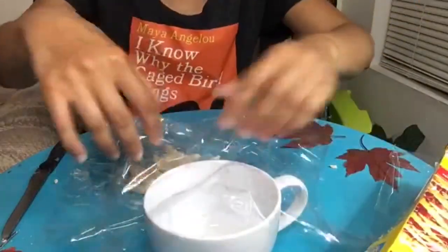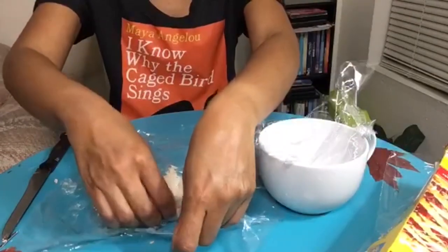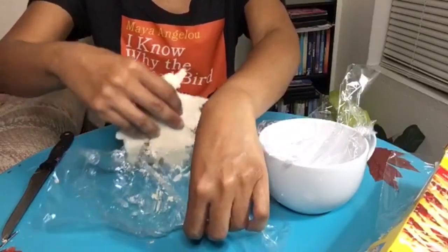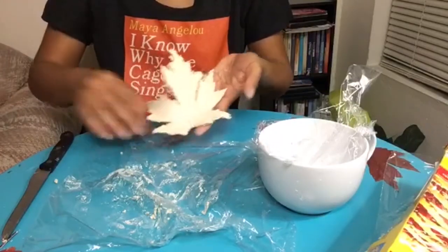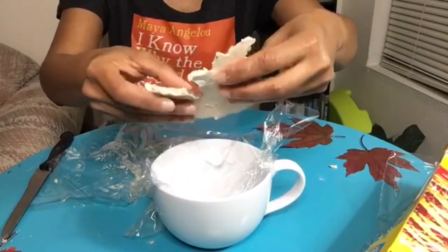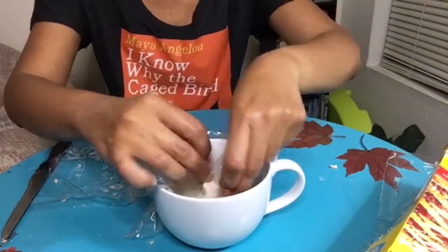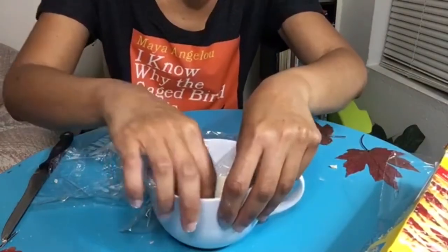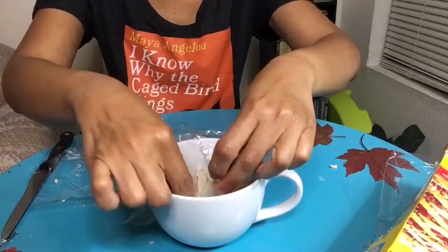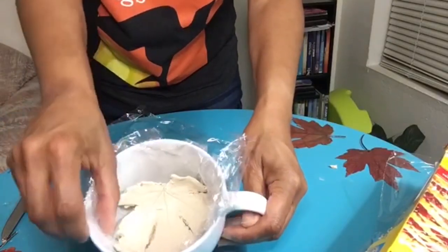Now line the inside of your bowl or teacup with plastic wrap, then take your leaf-shaped clay and place it inside of your bowl or teacup. Once you have laid your clay inside, you can position it in the shape that you want for your dish. Now let your clay dry overnight or up to two to three days.